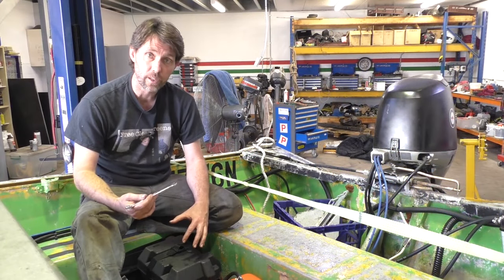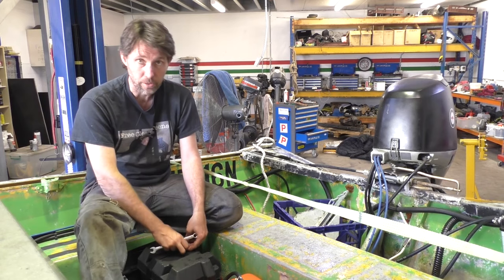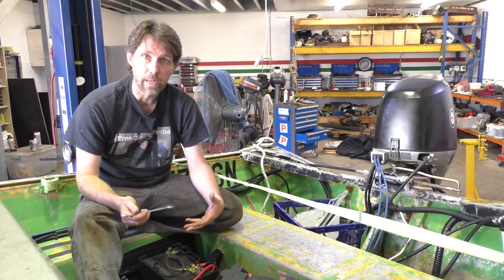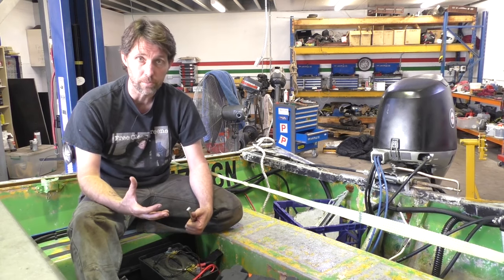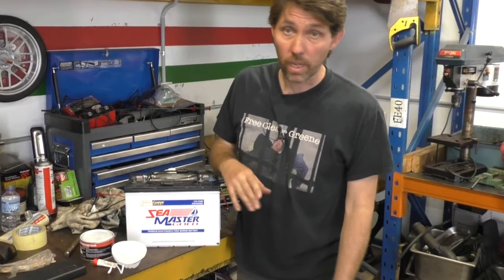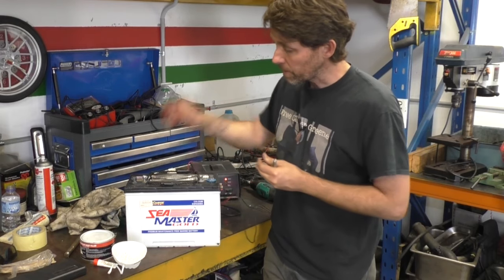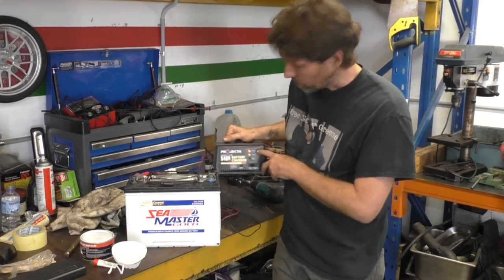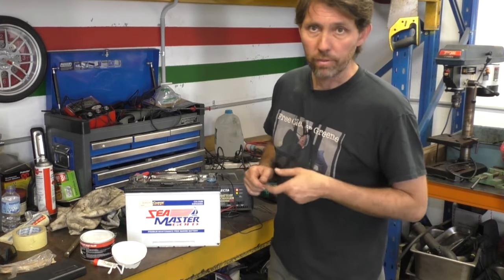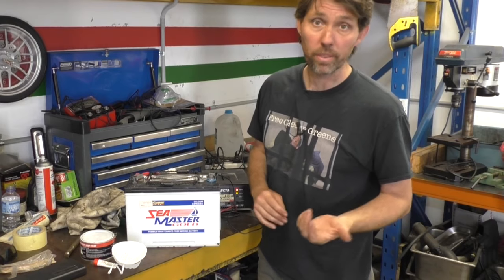If your boat has batteries, that's the next thing I'd start thinking about. At an absolute minimum, turn the battery switches off or disconnect a lead, which you should do at the end of every trip. But what I'd recommend doing is taking the battery out and keeping it on a maintenance charger to make sure it doesn't go flat just sitting still over the winter period. There are a variety of maintenance trickle chargers you can get that you can leave the battery connected to for quite a long period. I'm going to charge it until it's full, because batteries like to be stored full. Then every so often — once every couple of weeks, or even once a month to be honest — just pop it back on to get it from partially charged back to fully charged.